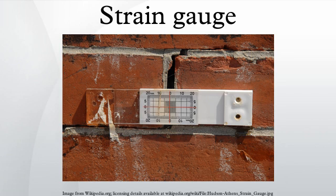A strain gauge is a device used to measure strain on an object. Invented by Edward E. Simmons and Arthur C. Ruge in 1938, the most common type of strain gauge consists of an insulating flexible backing which supports a metallic foil pattern. The gauge is attached to the object by a suitable adhesive, such as cyanoacrylate.